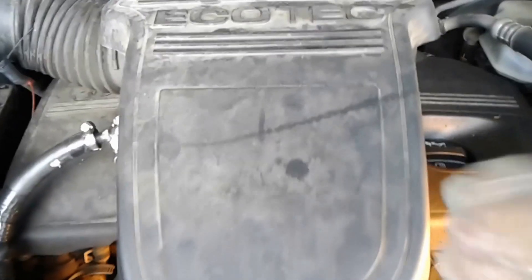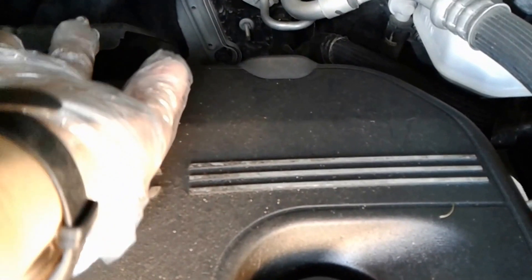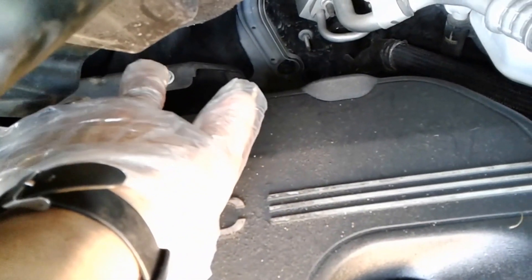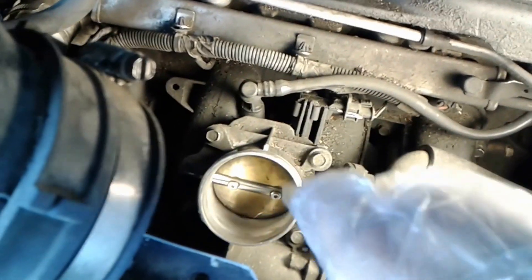Already loosened up this hose clamp. And then just pull it up like this. Of course, these two. The bracket I have called — when you put it back, you line up and press in. It's easy. The throttle body is right here.